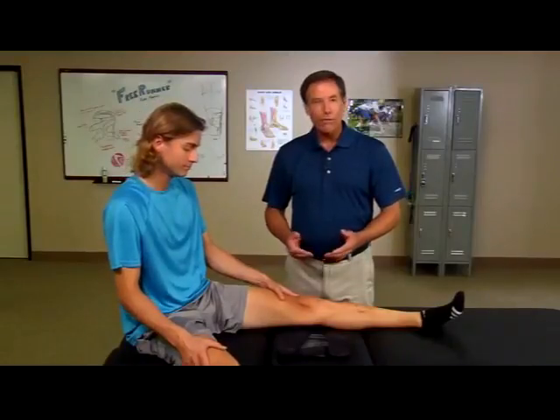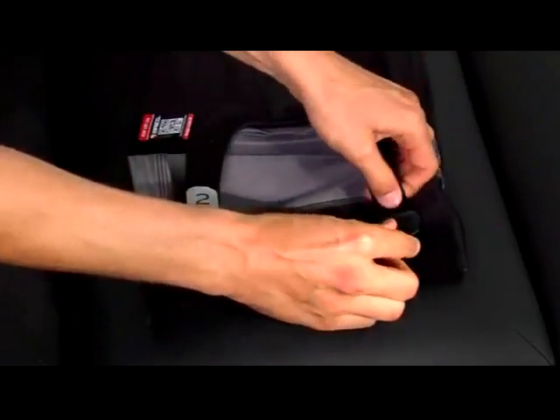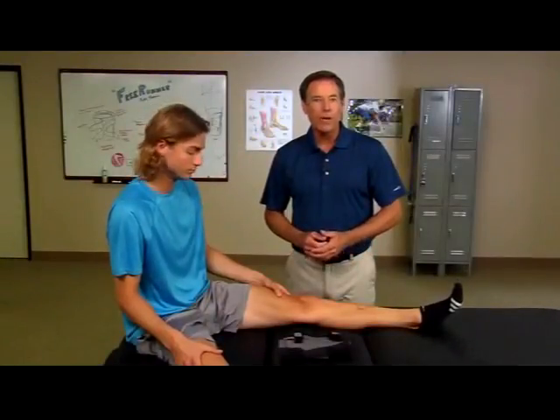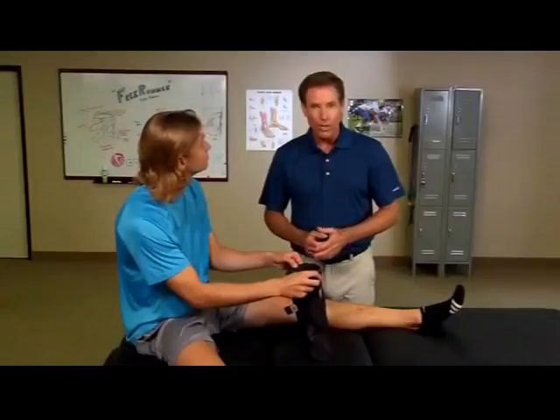To put the brace on, first open the anterior closure and loosen the buttress control straps. Next, identify the top of the brace by locating the migration control strip. This elastic banding and silicone strip fits securely on the leg to hold the brace in place.